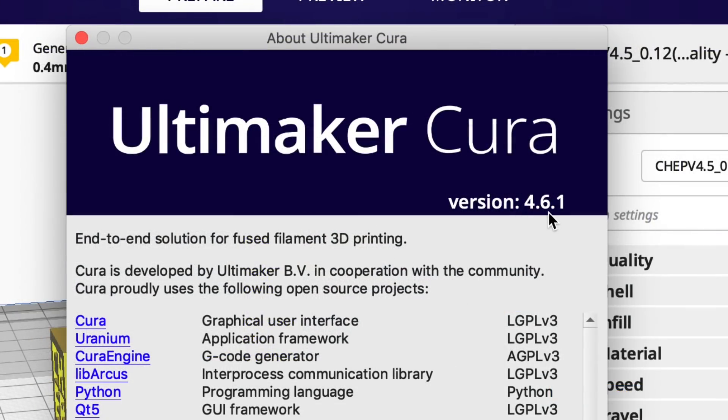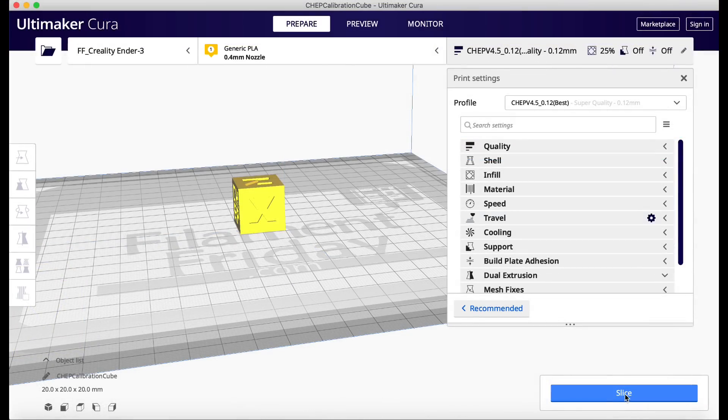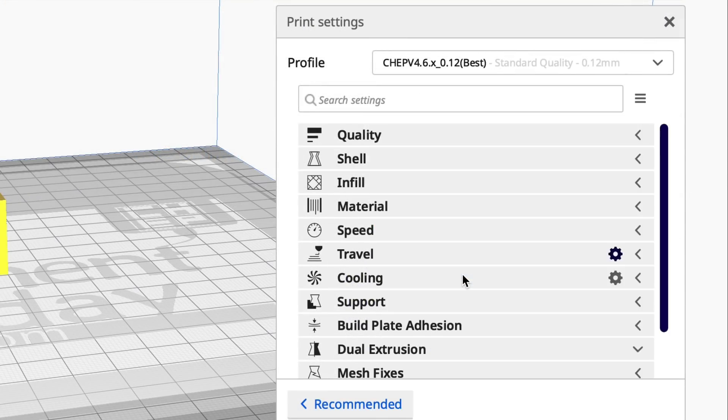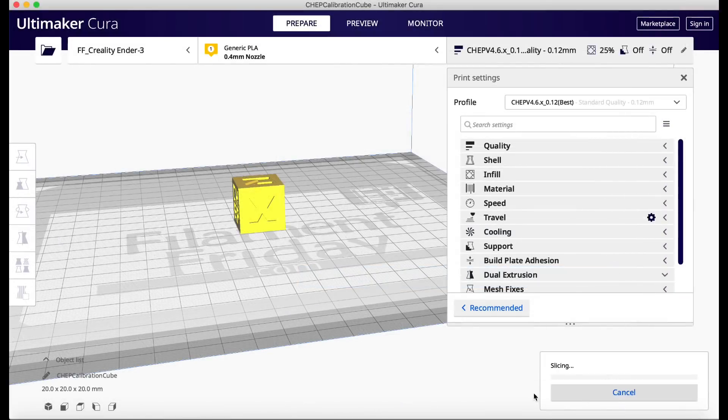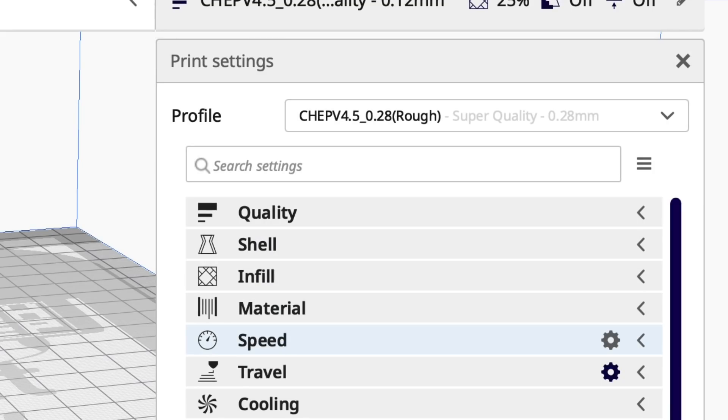I'm using Cura version 4.6.1 and I've loaded in a CHEP cube. I'm going to use my version 4.5 profile — the best profile at 0.12 layer height. When I slice it, it says one hour and nine minutes to print. Now let's try my new 4.6 version — when I slice it, 57 minutes. So it's not a big difference but it is quicker.